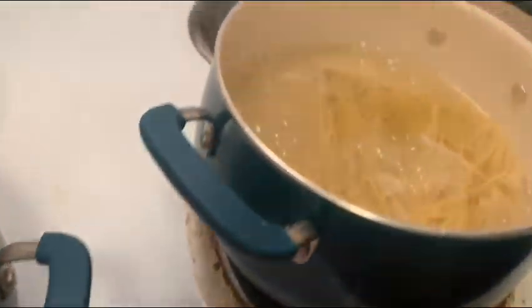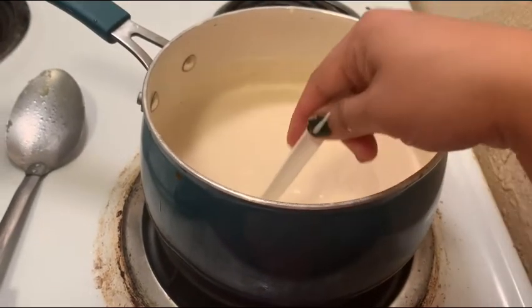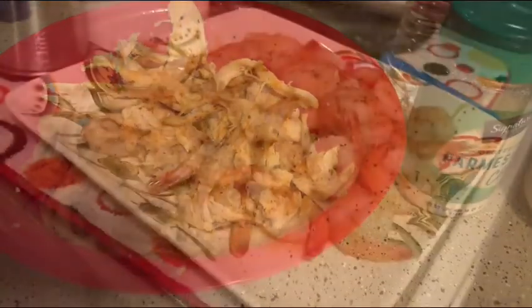The noodles are almost done. Okay guys, we got the sauce almost done, just warming up. We already got the noodles, and the chicken, and the shrimp.